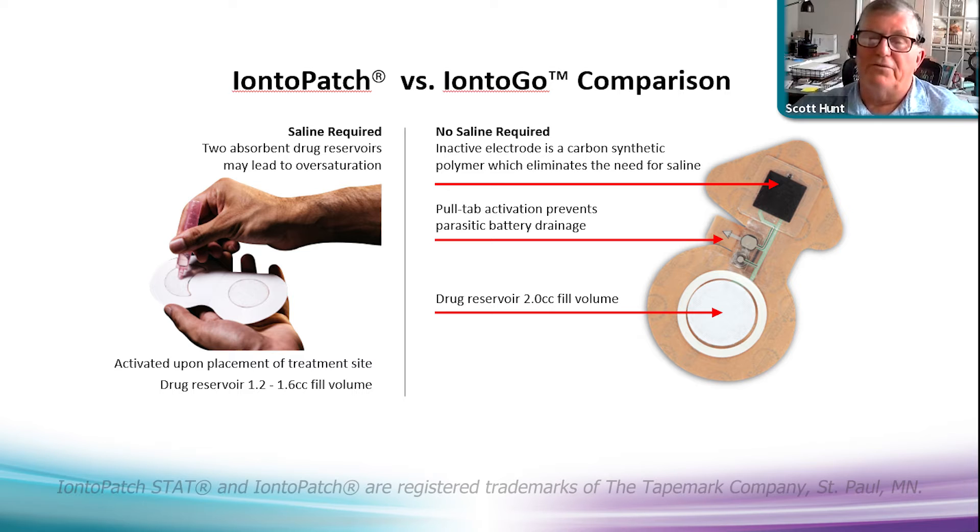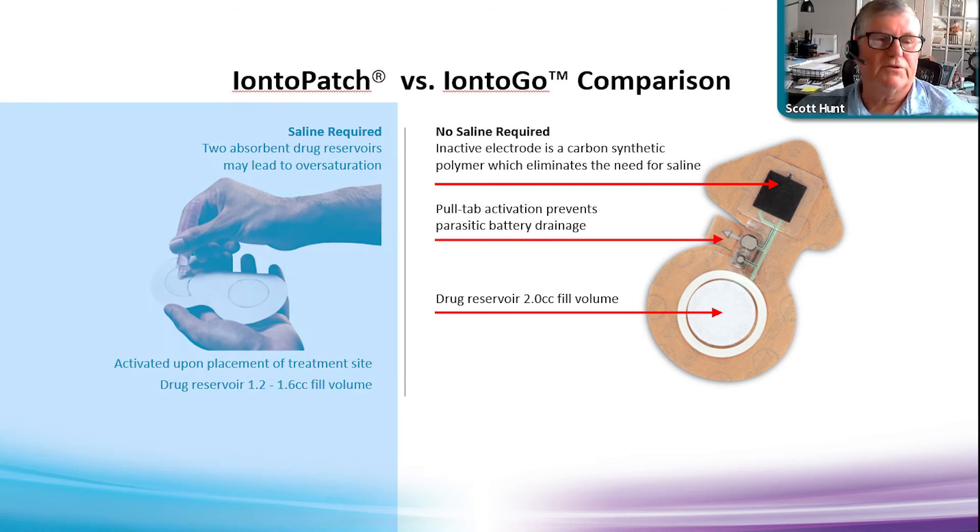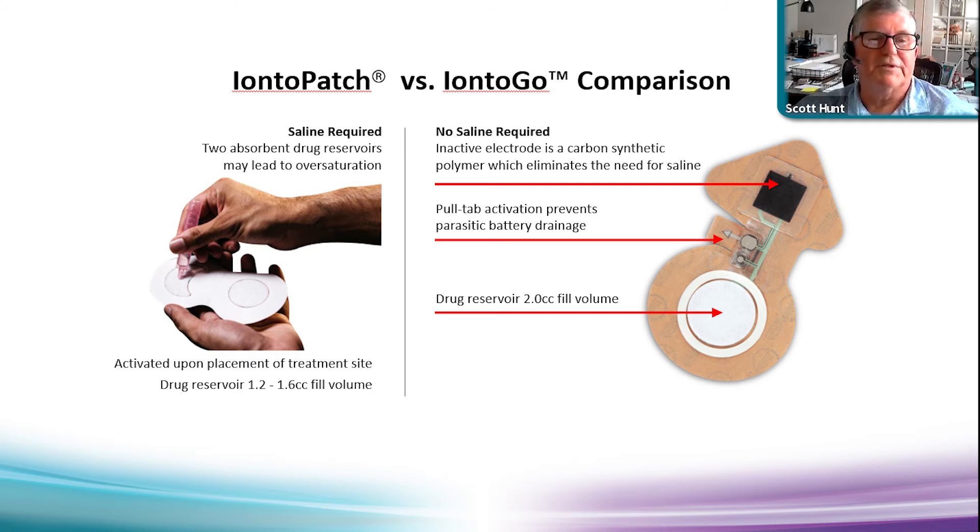Right now there are only two patch products on the market: Ionto-Patch and Activa Patch products. All Ionto-Patch products require a saline fill — they have a drug-fill side and a saline-fill side. Using saline, there is a chance of overfilling the inactive side of the electrode. Their drug reservoir holds 1.2 to 1.6 cc fill volume. By comparison, our products require no saline — we use a synthetic polymer carbon conductive element with a 2 cc drug reservoir fill volume. A foam-back adhesive seal around the drug element prevents leakage.